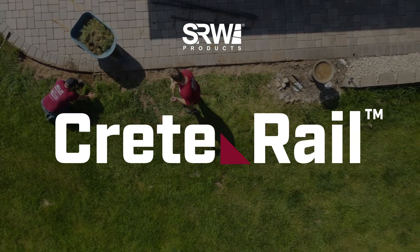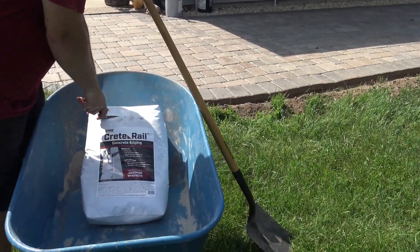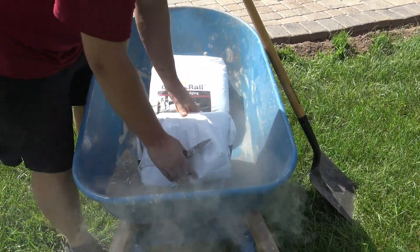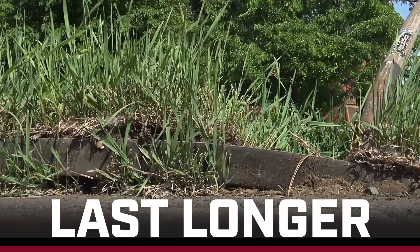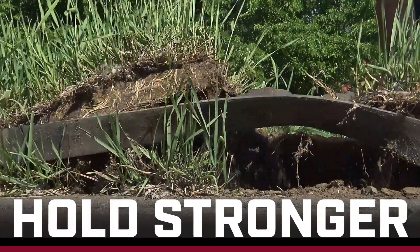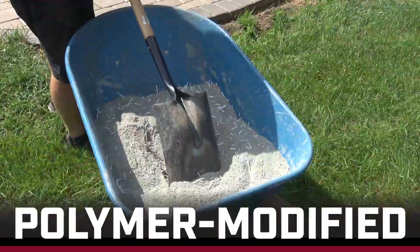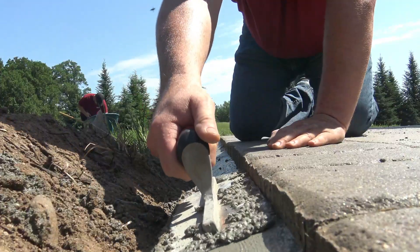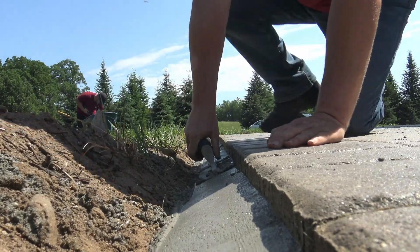SRW Products is proud to introduce CreteRail Concrete Edging. This isn't your ordinary edging. This hardscape edging is specifically designed to last longer and hold stronger than traditional plastic edging. CreteRail's polymer-modified formula with fiber reinforcement adds strength while allowing for flexibility to withstand harsh freeze-thaw cycles.